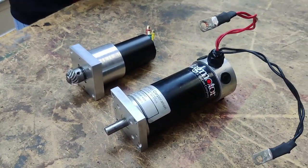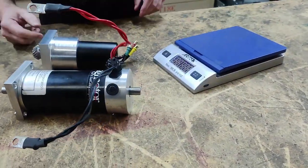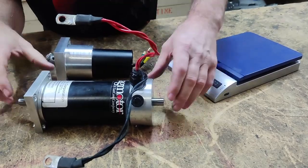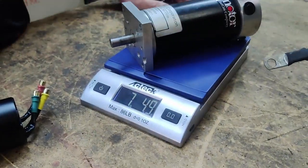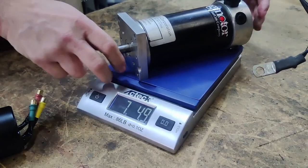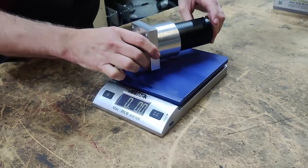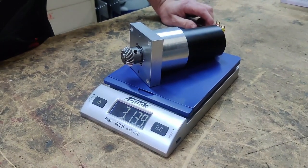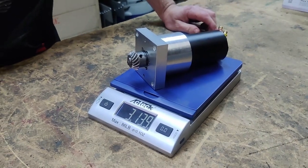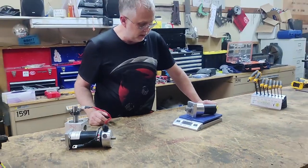The biggest part of it all comes down to weight savings. Here's the old motor: 7 pounds, 4.9 ounces. Here's the new motor, even with the extra material added for the gearbox adapter: 3 pounds, 13.9 ounces. So we saved quite a bit of weight and gained a lot of power in the process.